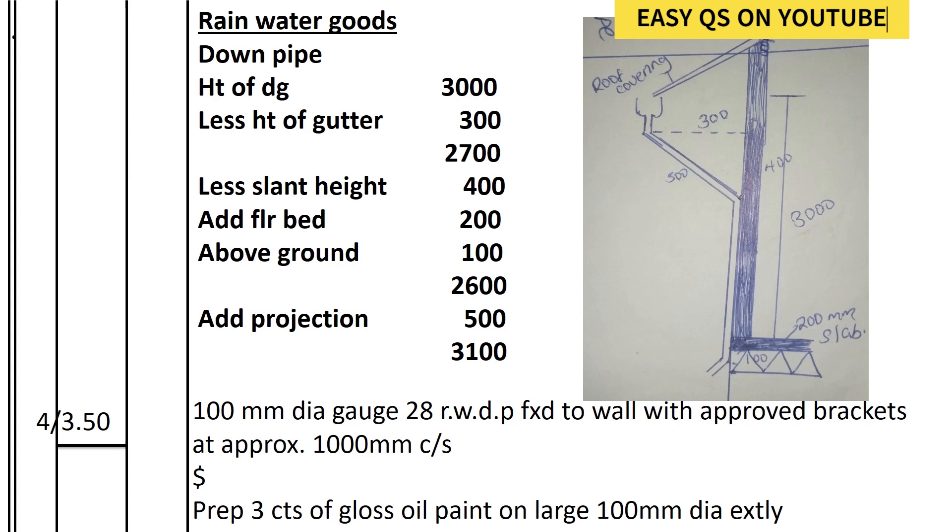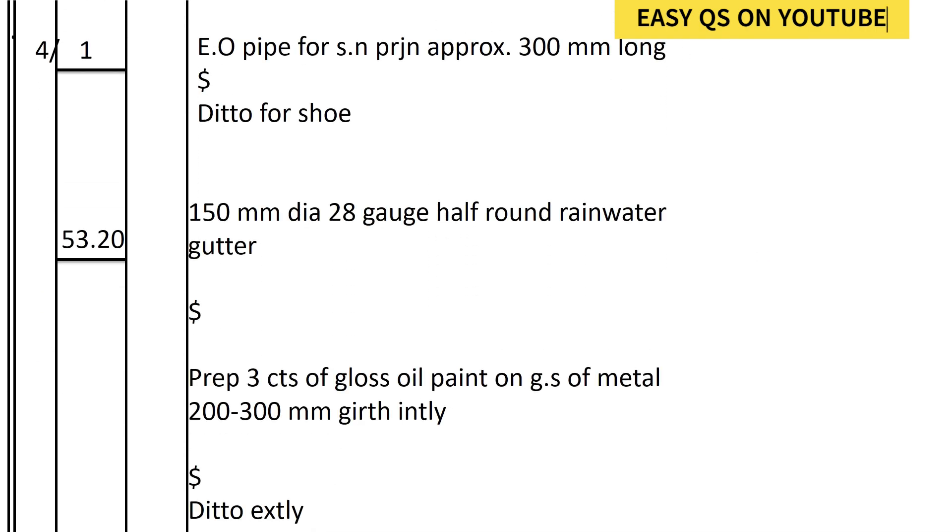Each downpipe is 100 millimeters diameter, gauge 28, RWDP fixed to walls — downpipes with approved brackets at approximately one meter center to center. We also record gloss paint on 100 millimeters diameter externally, with an extraover for pipe projection approximately 300 millimeters long.